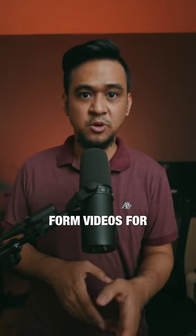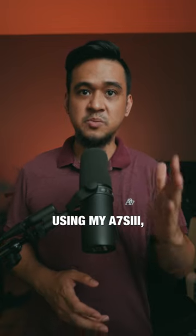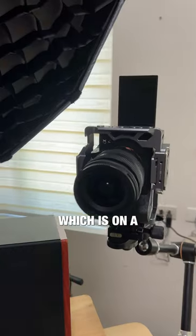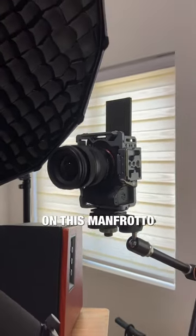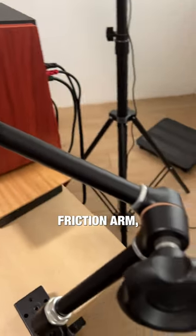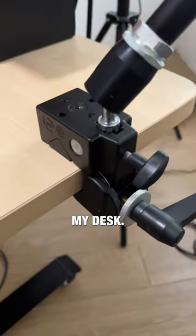This is how I record my short-form videos for YouTube Shorts, Reels, and TikTok. I record the video using my A7S III, which is on a Condor Blue cage so that I could mount it vertically on this Manfrotto friction arm, which is connected to a super clamp that's clamped on my desk.